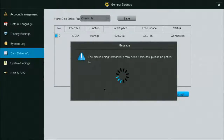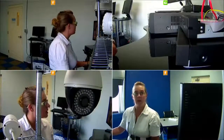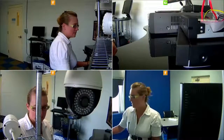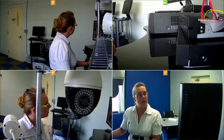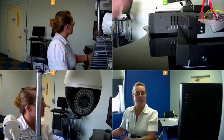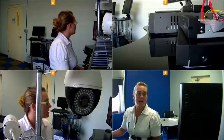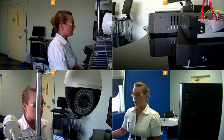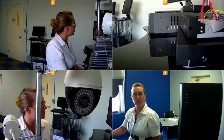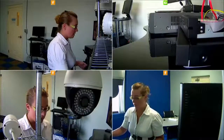Our NVR has finished formatting. Immediately after formatting completes, the hard drive will come back online and display icons in the four or however many channels there are. This little icon indicates that recording is happening. If there is motion it will show a motion icon. Other DVRs will display a dot or a film recorder icon to indicate recording. If you see no icon, that means it's not recording.